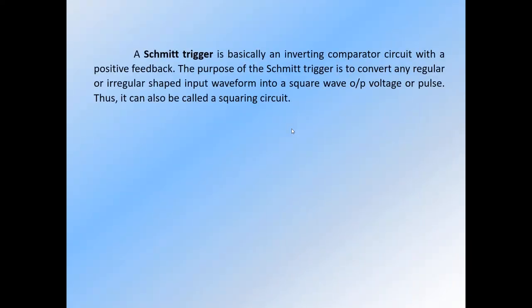The Schmitt trigger is basically an inverting comparator circuit with positive feedback. The purpose of this circuit is to convert any regular or irregular shaped input waveform into a square wave output voltage or pulse. Thus, it can also be called a squaring circuit.